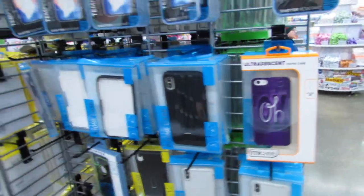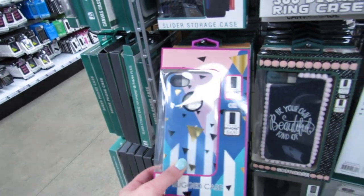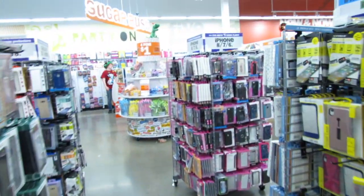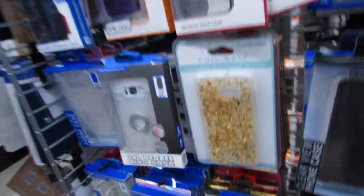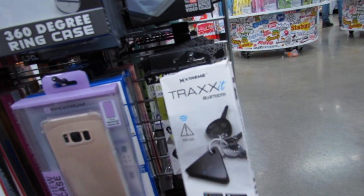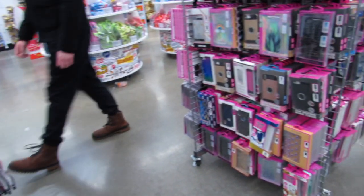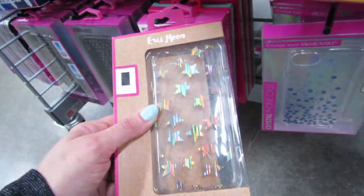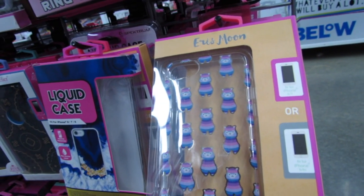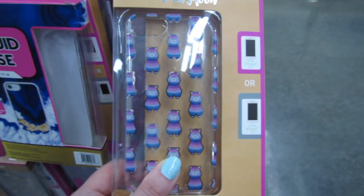That's for SE. This is for 6 through 8. Supposedly this is for 6 plus, 7 plus, or 8. And they're only 5 bucks. You can track your keys — it attracts via Bluetooth. That's a really good idea. Let's look at this one down here with all the stars. I love this one. It's for 6, 6S, 7, or 8. I love that one. By Eris Moon — that one is really cute.